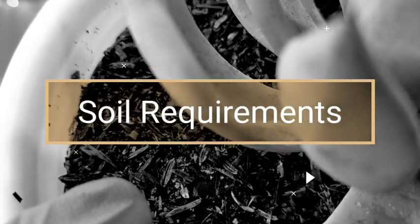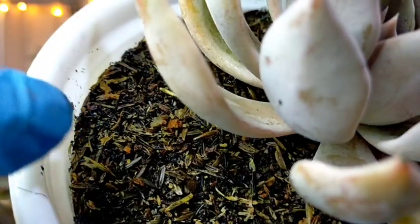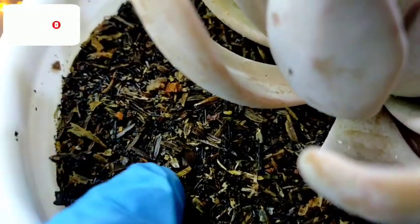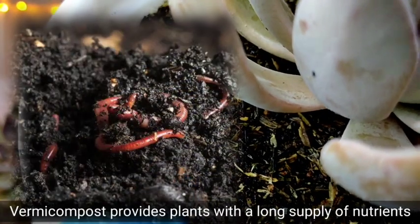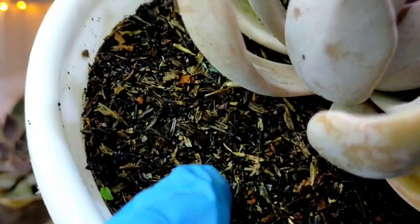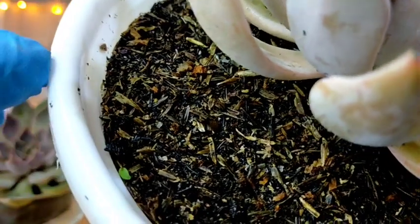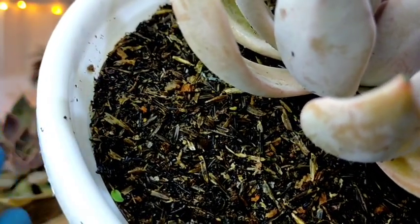Our soil mix plays a very important role for the optimum health of our Silver Queen. It's not enough that it's just well-draining — it should also be filled with nutrients. What I'm using here is typical loam soil, and the organic fertilizer is vermicast or worm castings. Some loam soils available in garden shops use cow manure as fertilizer. Regardless of whatever soil mix you use for your succulents, it really should be well-draining.